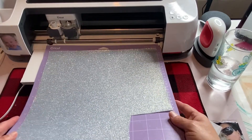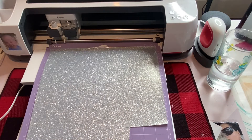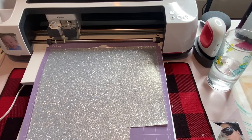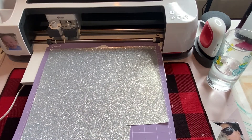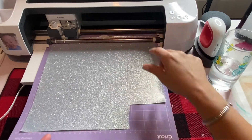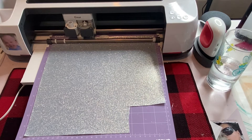Over on my iPad, I'm going to hit Continue and then it's going to ask me to select an accessory — for me it is my Maker, so I'm going to hit that. Then it's going to come up and ask me what type of material I'm cutting. I am doing glitter iron-on, and I have it saved in my favorites. If you don't, you would go to All Products and find it. Now I'm going to hit my C button and put you on fast mode.